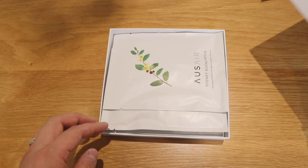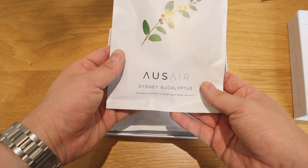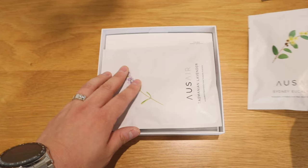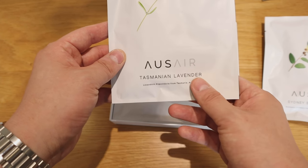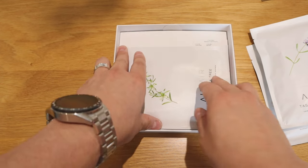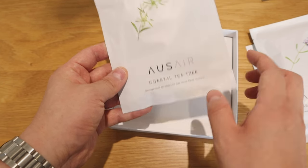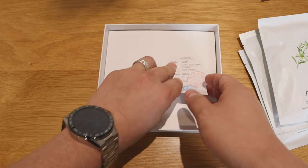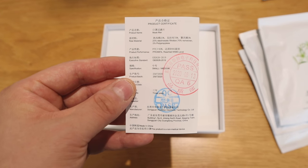So here it goes. When you open it up, immediately there are different filters with fragrance. This is Sydney Eucalyptus — nice — and the Tasmanian Lavender filter. Lastly, it's the Coastal Tea Tree filter. So it has these fragrances, and we got some sort of a product certificate as well.